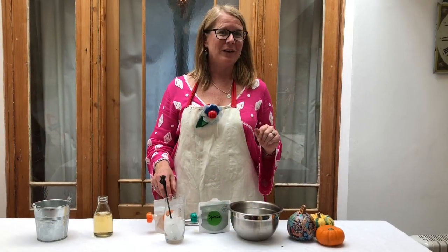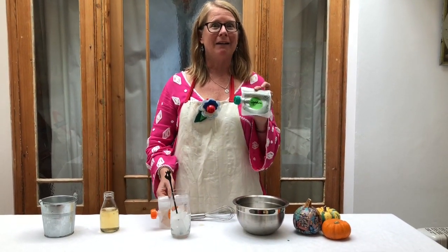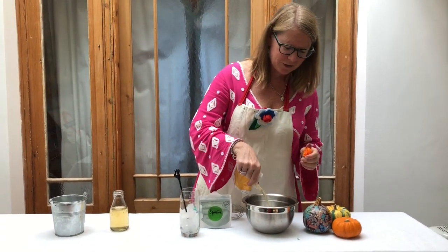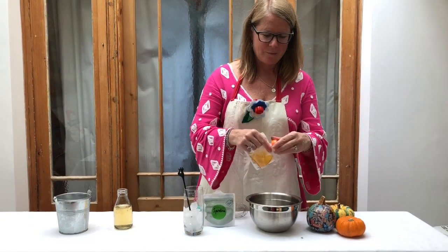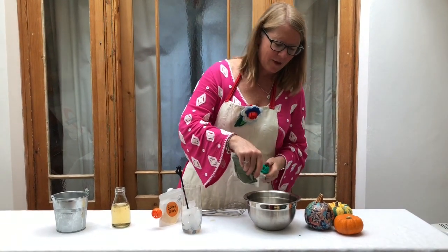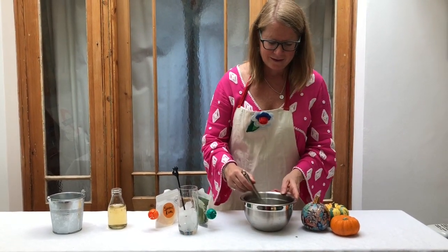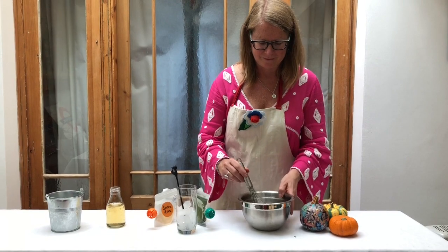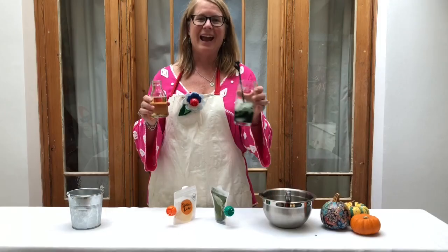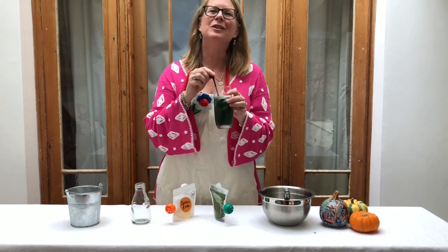Another autumn cocktail favorite is spiced rum mixed with spirulina — just in case you think you're imbibing a little too much over those autumn holidays. Here's a warming drink: add your measure of spiced rum, half a teaspoon of green spirulina, mix it up, add over ice, add your ginger ale, and you have a classic dark and swampy.